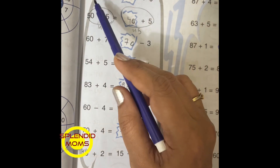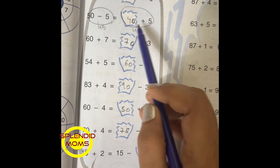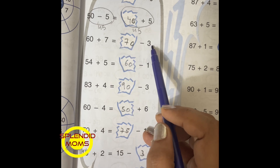One more worksheet: 30 plus 5 is equal to 35 plus 0. 50 minus 5 is equal to 40 plus 5. 60 plus 7 is equal to 70 minus 3.